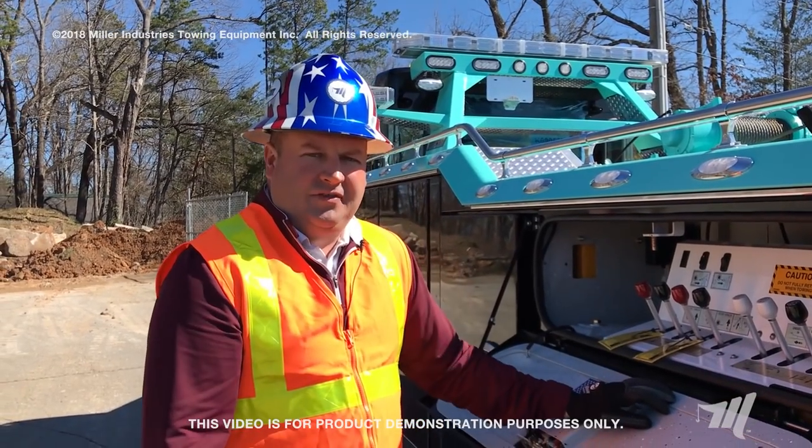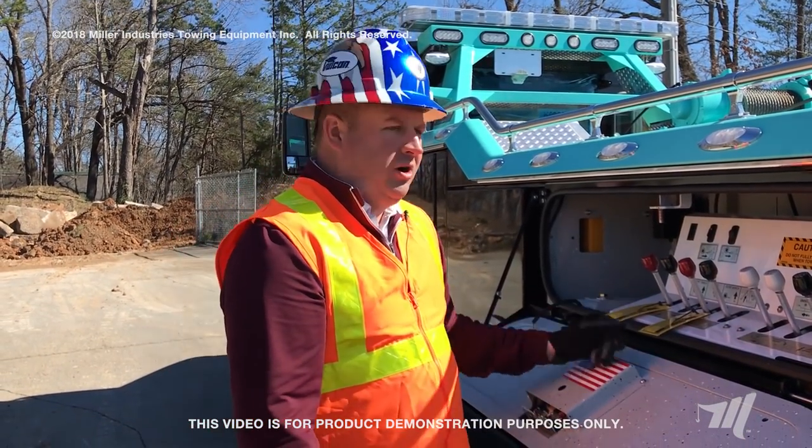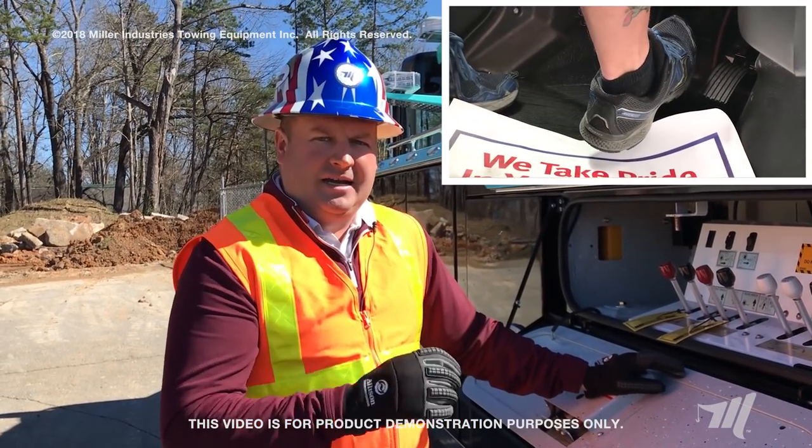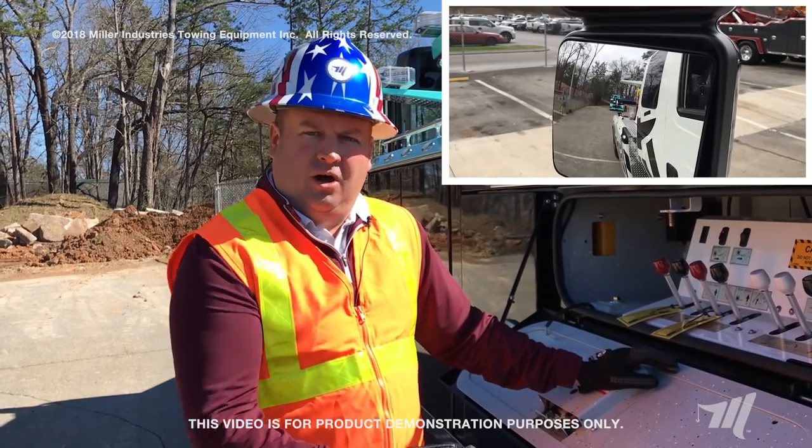So once we get in tight at the other end of the wire rope, we're going to start winching him in. He's going to simply hold his foot on the brake, keep that cable tight, as we go ahead and winch him all the way back to the truck.